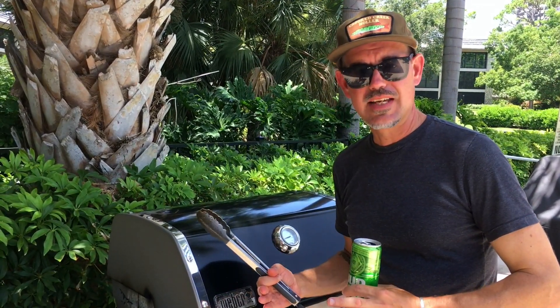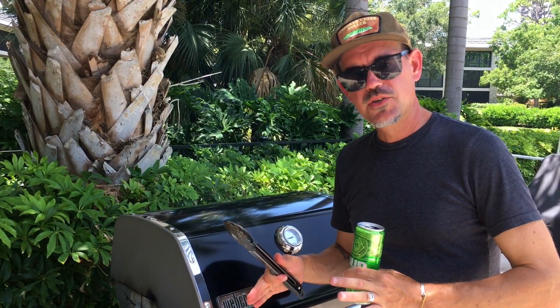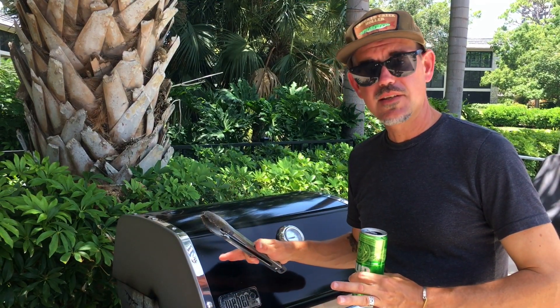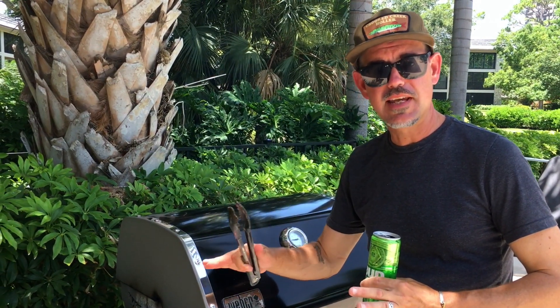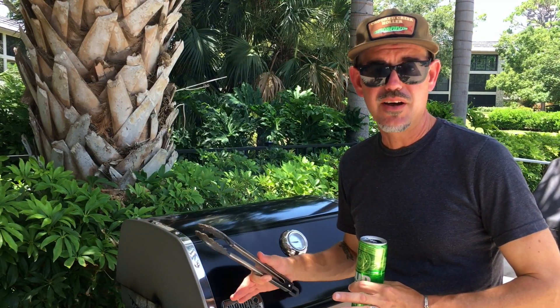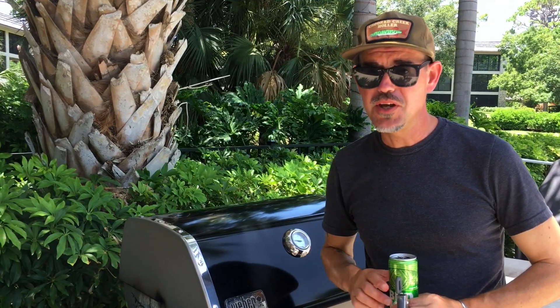These are getting close. We're not going to use a thermometer to check internal temp on these wings today — we're just going to go by how the color looks and what your gut's telling you. But if it's your first time, you want to cook chicken until it's at least 165 degrees. To really get these good with the crispy skin, you're probably pushing it closer to 180, 190 degrees, but you want to be careful — you don't want to dry them out too much. We're going to let these go for another five minutes.